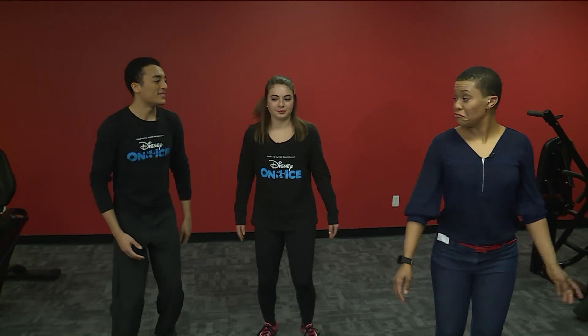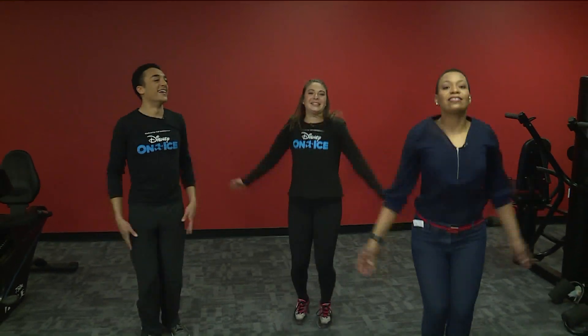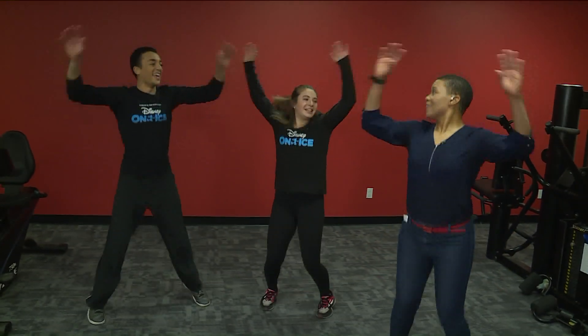So what's the first exercise you want to show me to get me in skating shape? We like to do some cardio first to get the blood moving and heart going, so we'll start with some simple jumping jacks — ten reps. Jumping jacks, I can do this. I can't skate, but I got these.